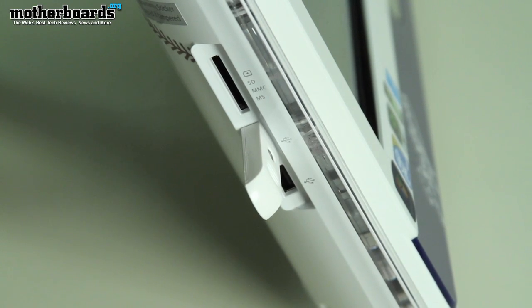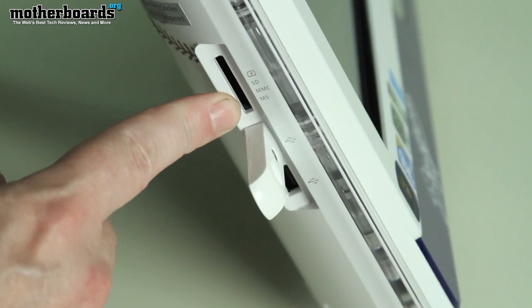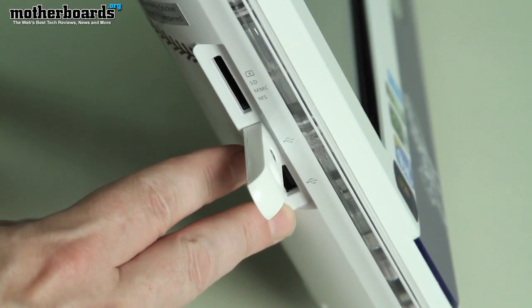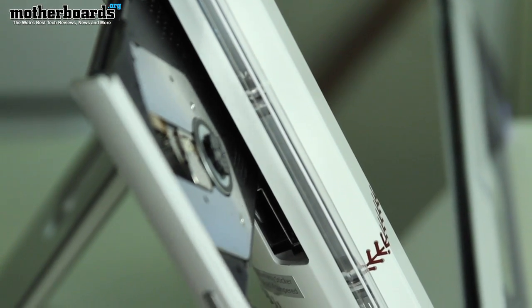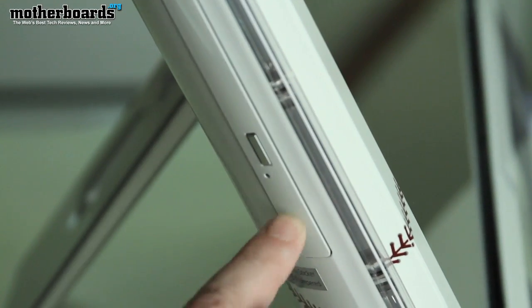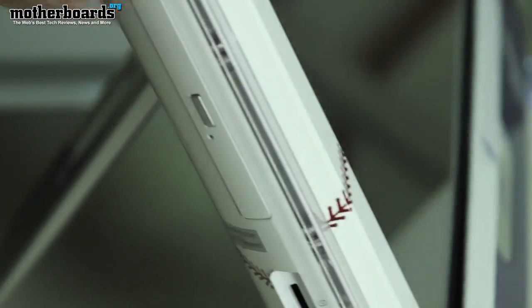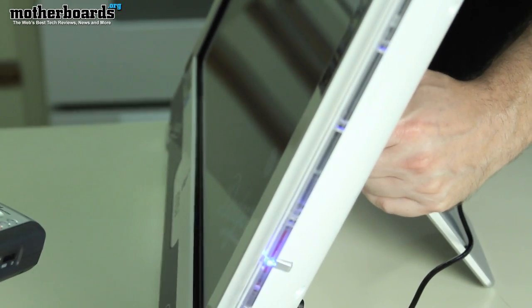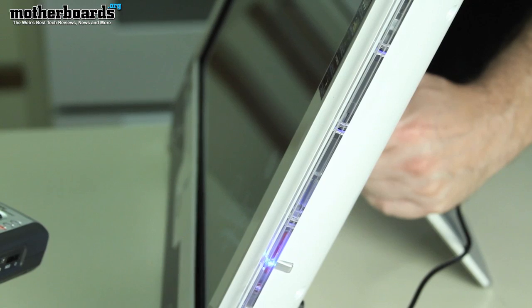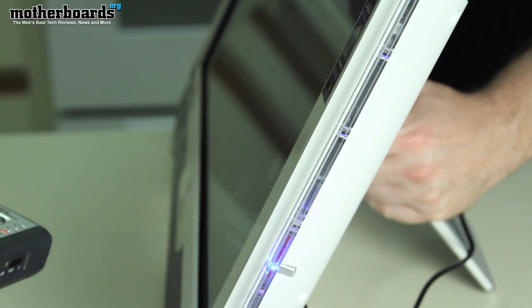In some ways this thing is kind of like a Mac — I hear the comments coming already — because just like on the side of a Mac you get an SD card reader right here, two more additional USB slots, and this is also where your combination DVD drive is located on the left-hand side. On the right-hand side, spinning it around, the right-hand side controls all the properties of your monitor: your brightness, how big the screen is, all those types of features.